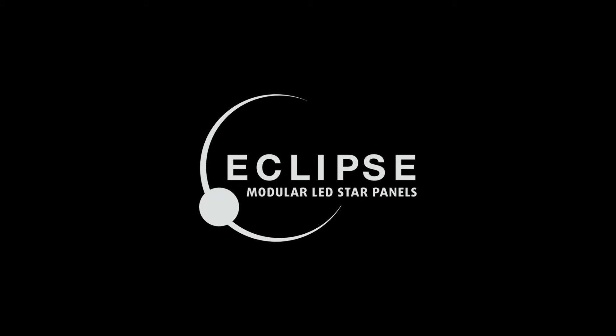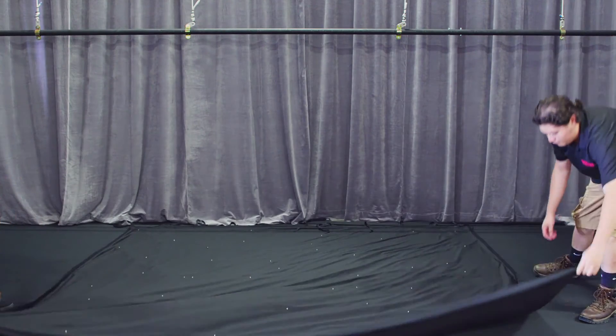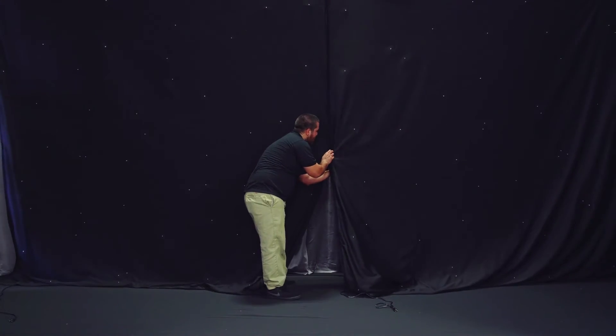Our Eclipse modular LED star panels are available in white and RGB LED using the latest show technology. These lightweight modular star panels are ideal for anyone looking to create anything from an elegant ceiling treatment to a versatile stage backdrop. The clever modular design allows for multiple panels to horizontally velcro together with top and bottom pipe pockets for hanging.